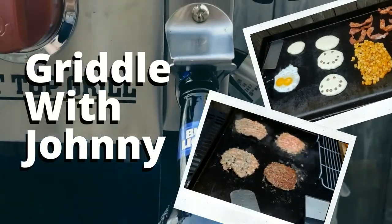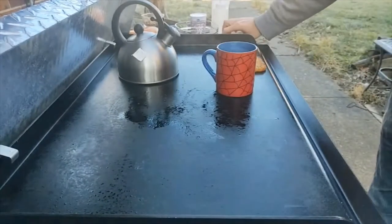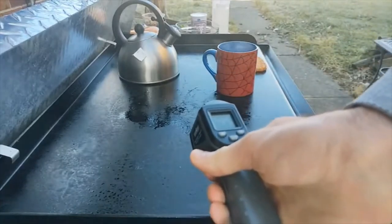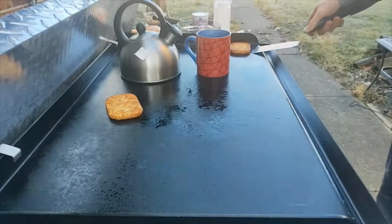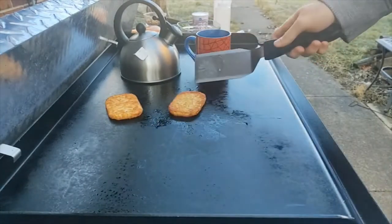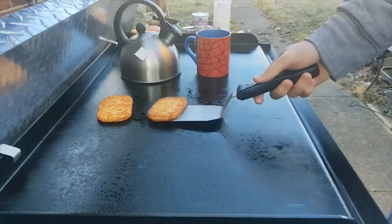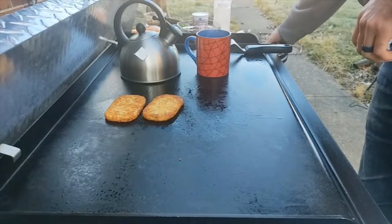Sunday morning, it's like 33 degrees here in Ohio. We're gonna make some eggs, sausage, and cheese bagels on the griddle. I got the griddle going already at about 350 — medium, turned down to low. 370 is a little high. You guys can see I already put these hash browns down; whenever I preheat the griddle I just throw the frozen hash browns down because they take forever.